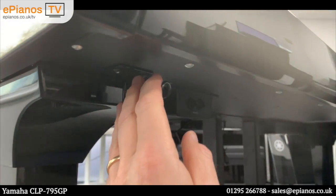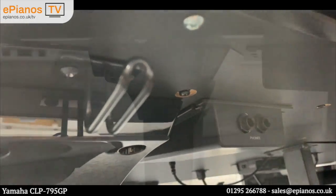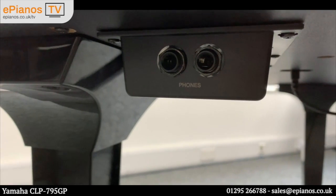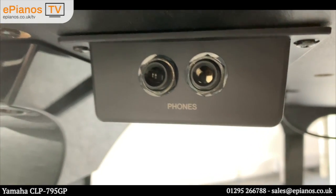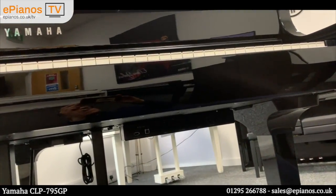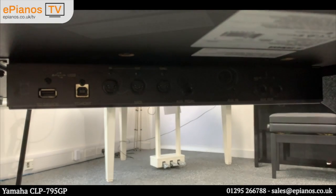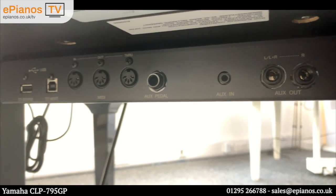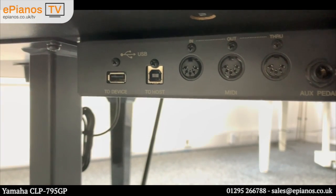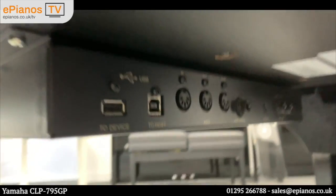Use the lid to keep dust off the keys in between playing. There is a headphone hanger here, which is a thoughtful touch — being digital, you can play this piano with headphones and no one else can hear you. You actually have two sockets, so you can duet with somebody in complete silence and both hear what each other are playing. Those are sat thoughtfully under the left-hand side. On the right-hand side on the underside we have the inputs and outputs: auxiliary outs which are jacks on the right, a mini jack input, auxiliary pedal input for a volume pedal, MIDI in and out traditional MIDI sockets, USB to host, and USB to device — everything you could think of is catered for.